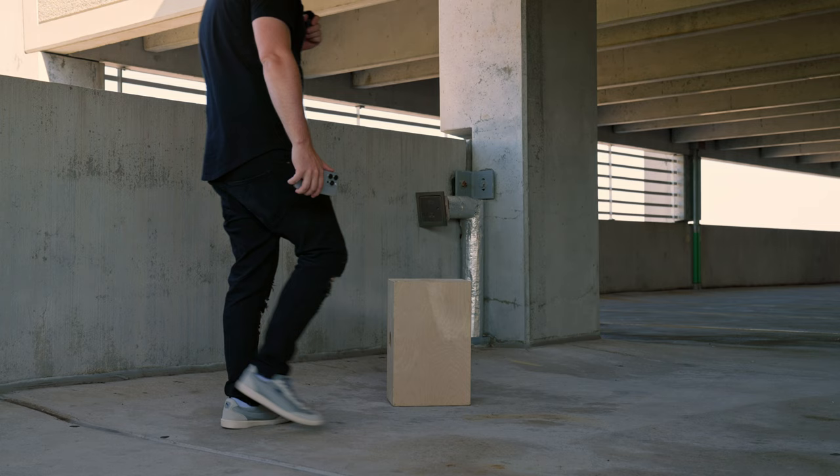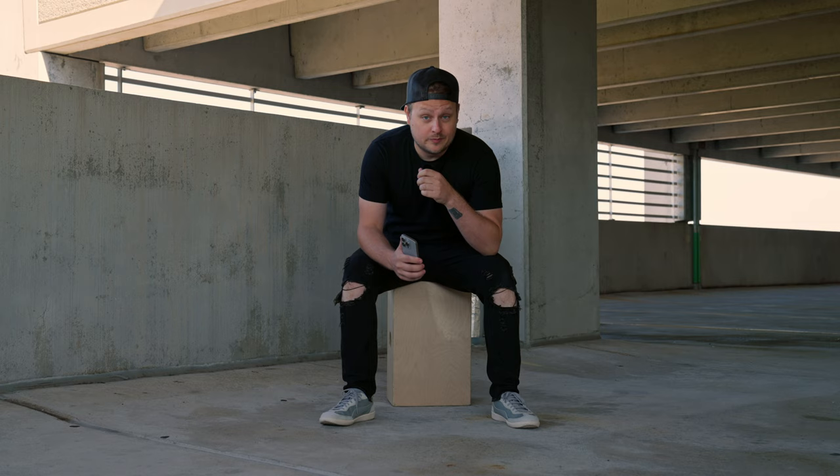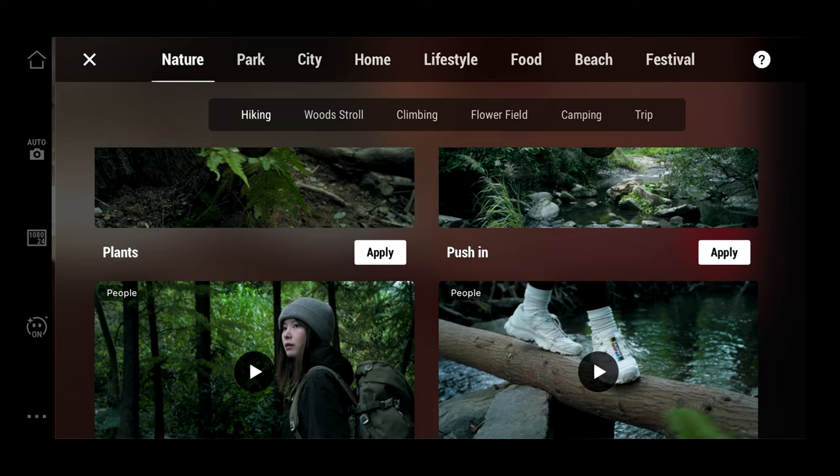Let's talk about the app, because there's a lot of cool stuff in here for beginners. They have something called Shot Guides, which help you determine the scene and how to shoot it. They have tons of tutorials on different scenarios, so if you're trying to tell a story and don't know how to get the proper shots, they have full-on examples and different scenarios to guide you.